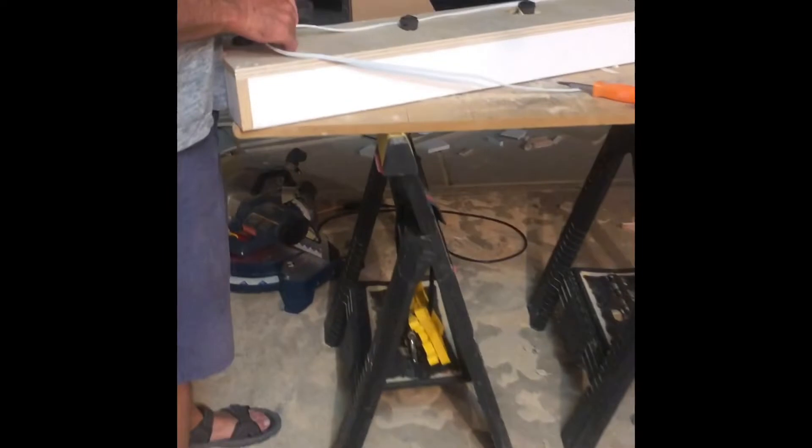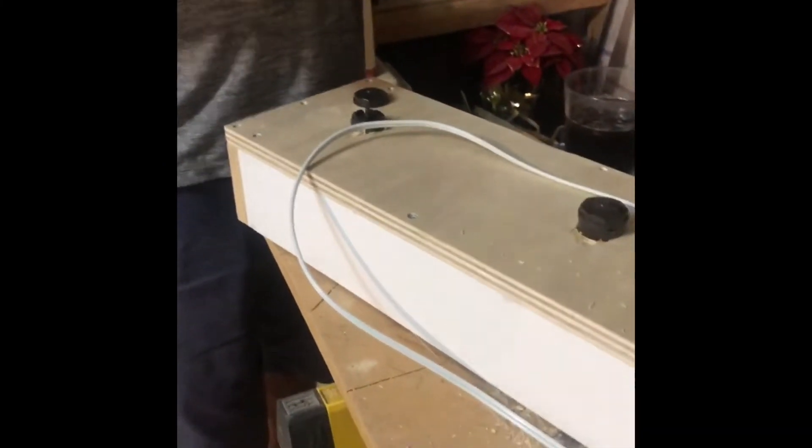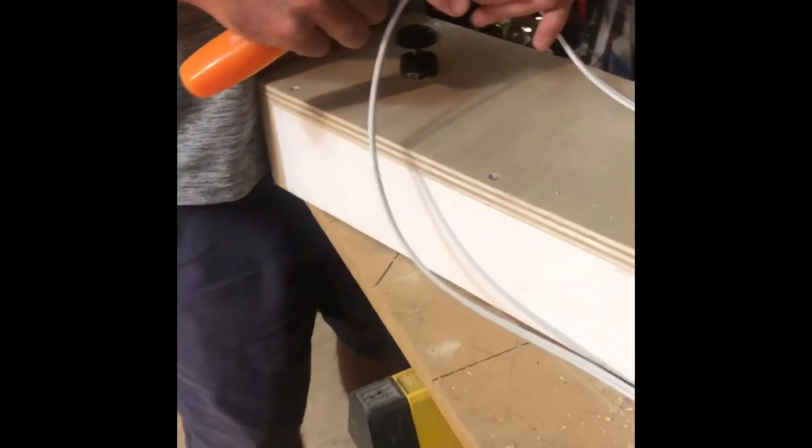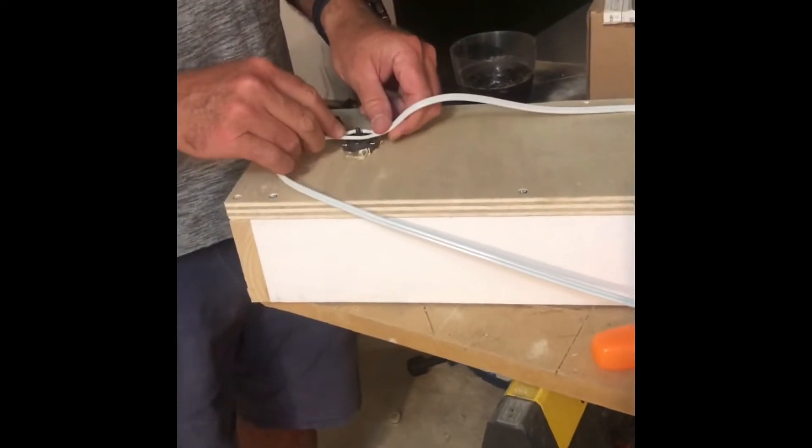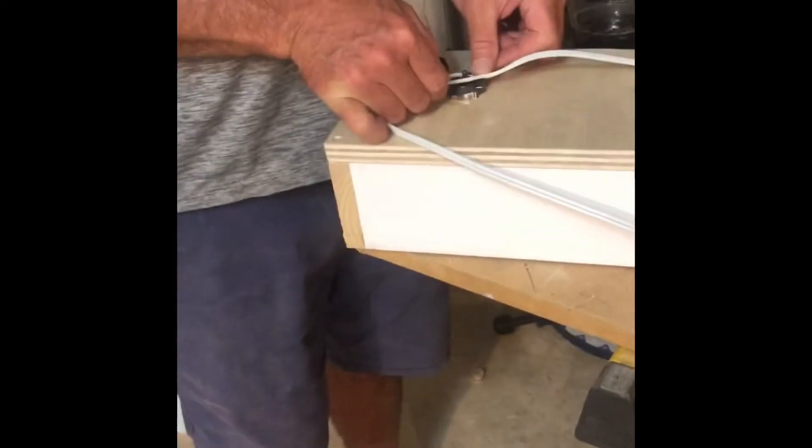He used his circle saw to cut out the holes for the lights — I didn't get footage of that — but he cut those out and then put in the backings for the lights to screw into. Here he is taking the wires and splitting them down the middle to make everything fit around the back.